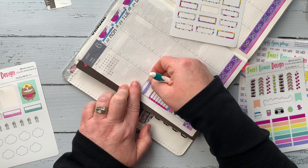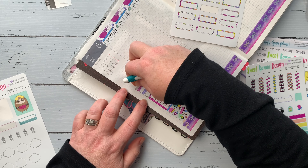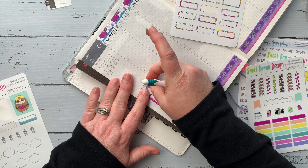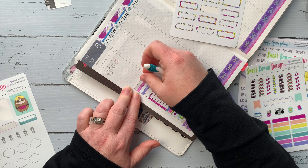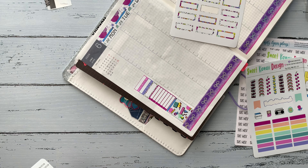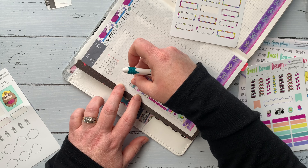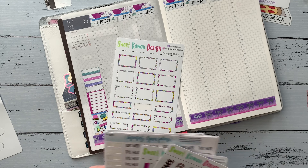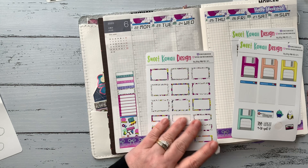I went ahead and put down the weekly box for meals, and she also includes three tracker boxes in her kits, so I went ahead and put down all three of those. I'm going to use those this week for several different things. You can kind of see how it builds onto itself to fill in the whole sidebar.